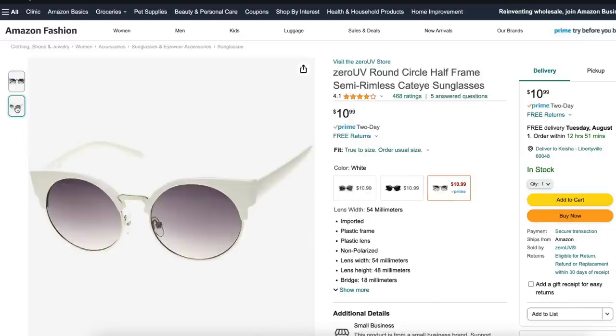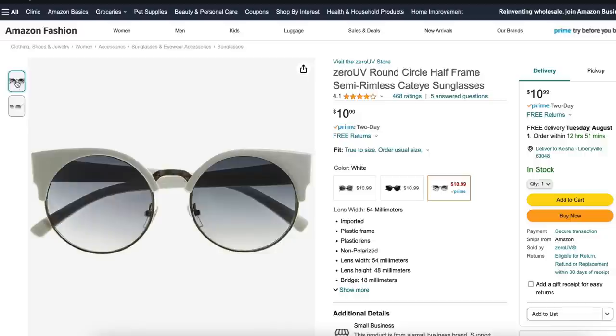For our elevations, we need a little peekaboo of white and thin rims. So we're going to Amazon and for $11 they have these Round Circle Half Frame Semi Rimless Cat Eye Sunglasses in three colors — we're looking at the white. We've successfully duped our look: slip dress, linen top, bag, shoes, and elevated for the elevation.